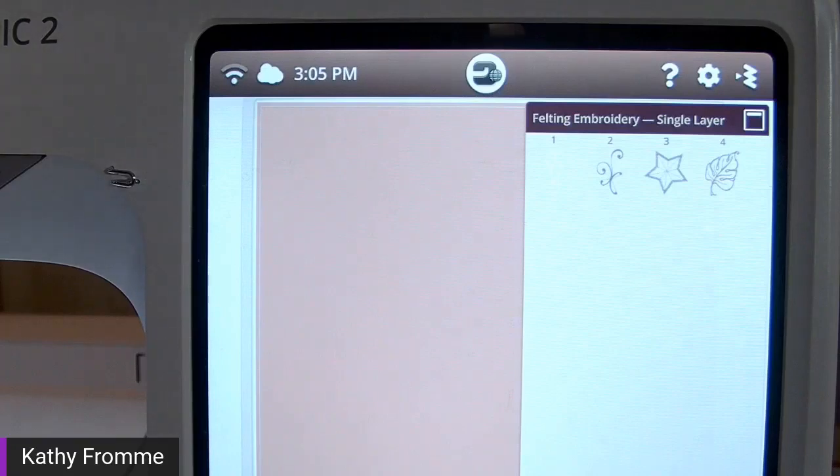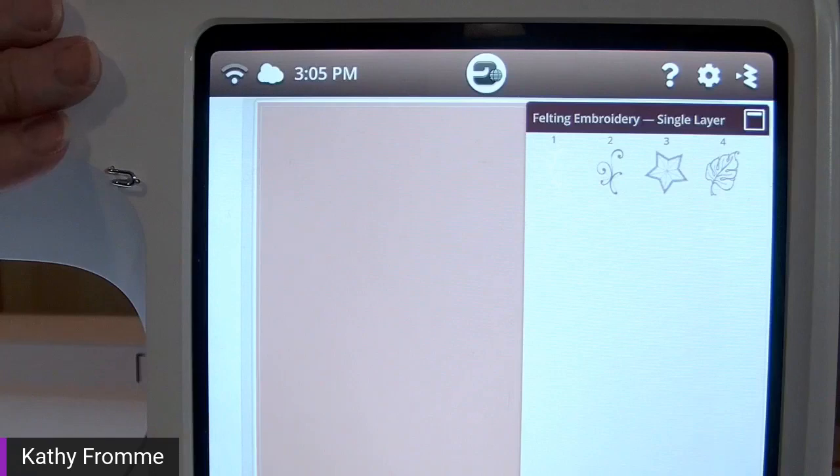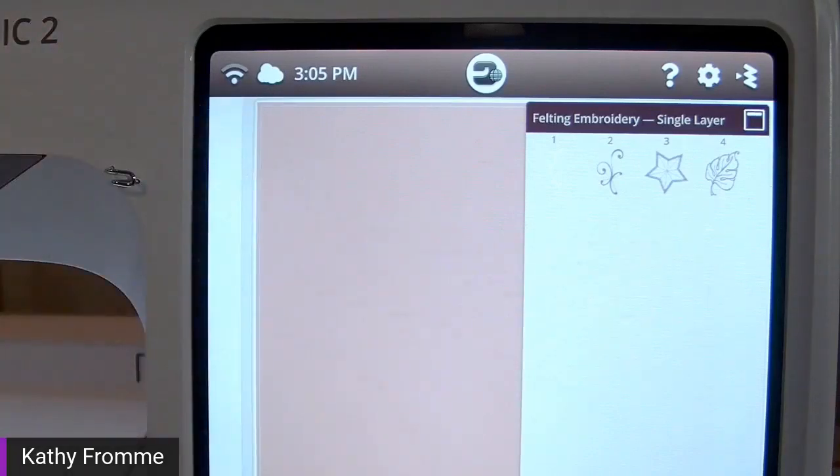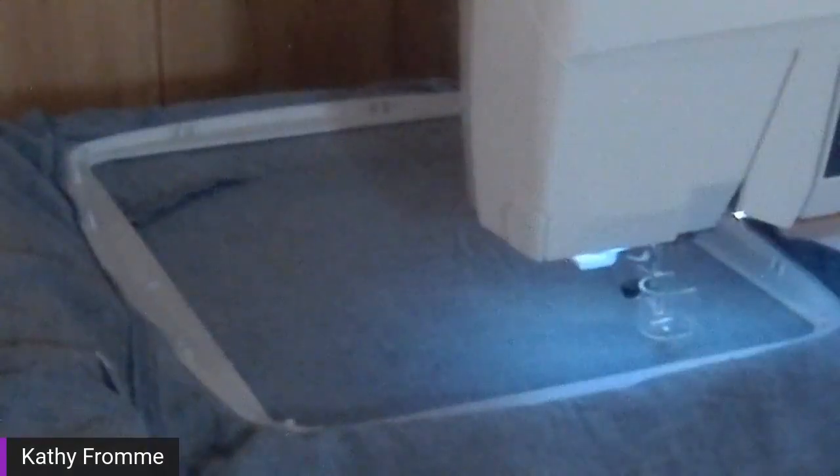On the phone app, if you have a Wi-Fi enabled machine, you can actually view the designs on the app and send them to your machine from the app. On my Designer Epic 2, I have four available felting single layer designs. I'm getting ready to switch over to my Sapphire 85, which is already set up for felting.